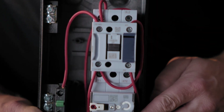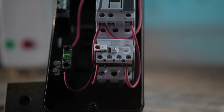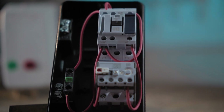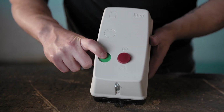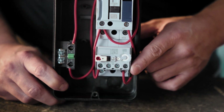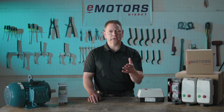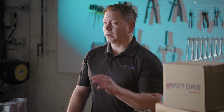A magnetic motor starter has two primary components: a magnetic contactor and an overload relay. The contactor acts as a relay using an electromagnet to open and close the circuit, allowing you to control power to the motor remotely with a simple push of a button — it's basically the on-off switch. The overload relay is a safety feature. It monitors the motor's current and if the current exceeds safe limits for a period of time, say due to overloading or a jam, the relay trips, cutting off power to prevent overheating or damage. The overload relays are adjustable within a range so you can customize for your application.